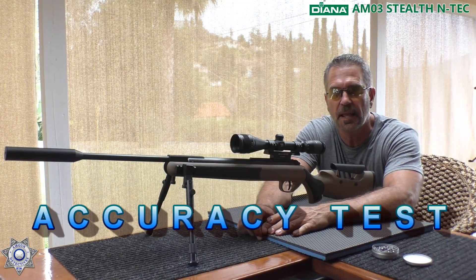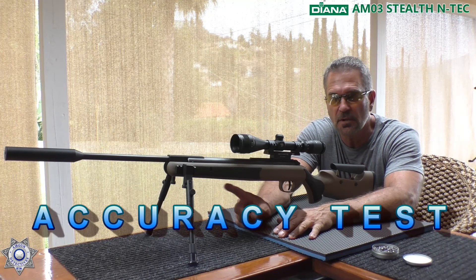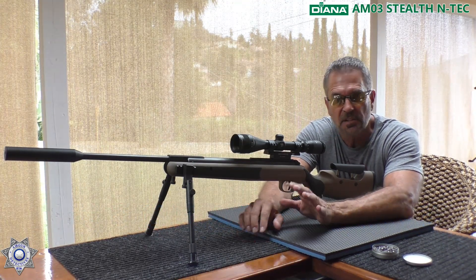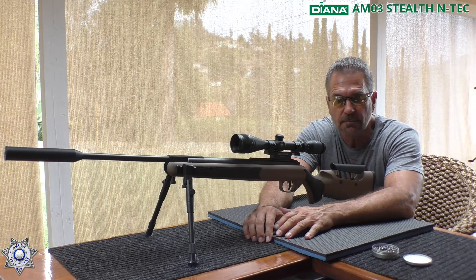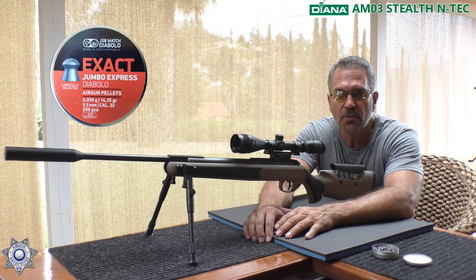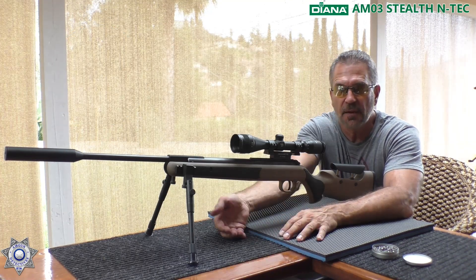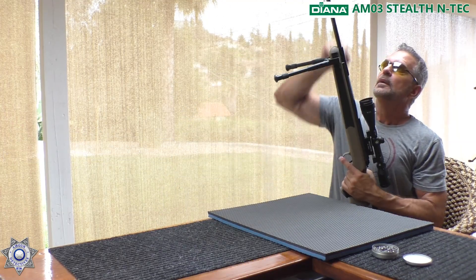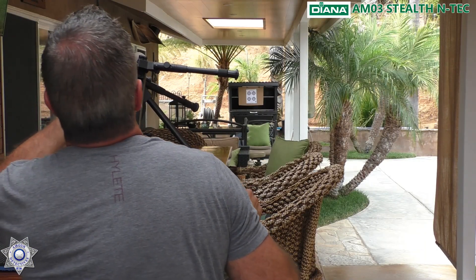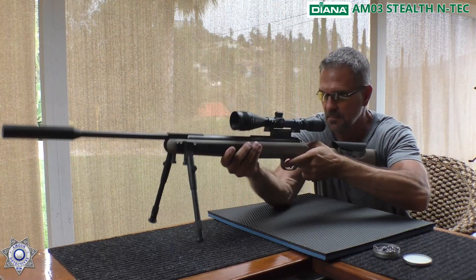Let's try our Diana AM03 and see what type of accuracy we get. I really like shooting off these bipods. About 99% of the break barrels like them, though occasionally you do find some that don't. We're going to shoot the JSB 14.35 grain pellets. I'll shoot five shots and we'll go from there. Love the cocking effort on this gun — it's maybe 35 to 38 pounds max.